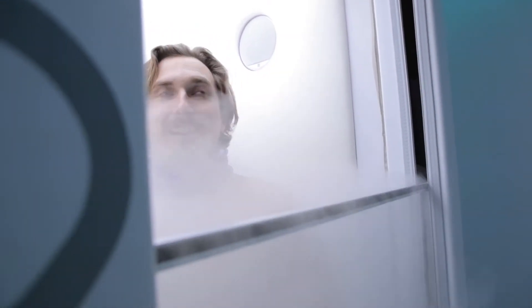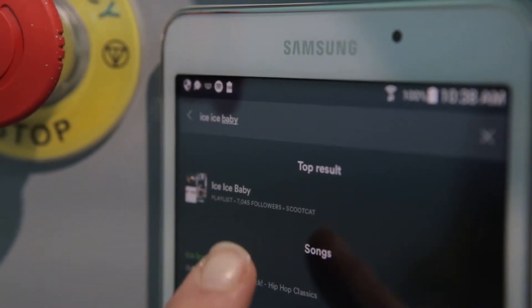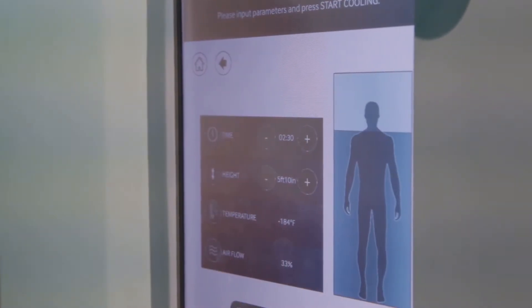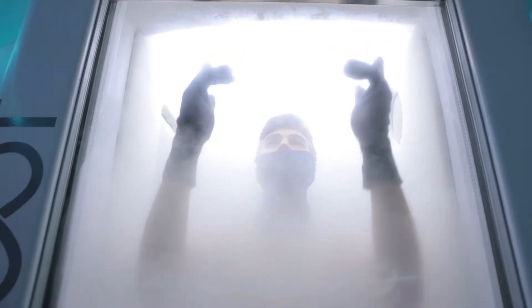The low temperature of cryo can sound scary, but cryo is fun, invigorating, and refreshing. You'll select a music track you love, we'll cool down the machine based on your experience level, and you're ready to rock. You'll take off the robe, step inside, and your three minutes start. The window is adjustable, so you can start with it open, or you can close it to get the maximum benefit. Every 30 seconds, you'll rotate to get an even cooling sensation.